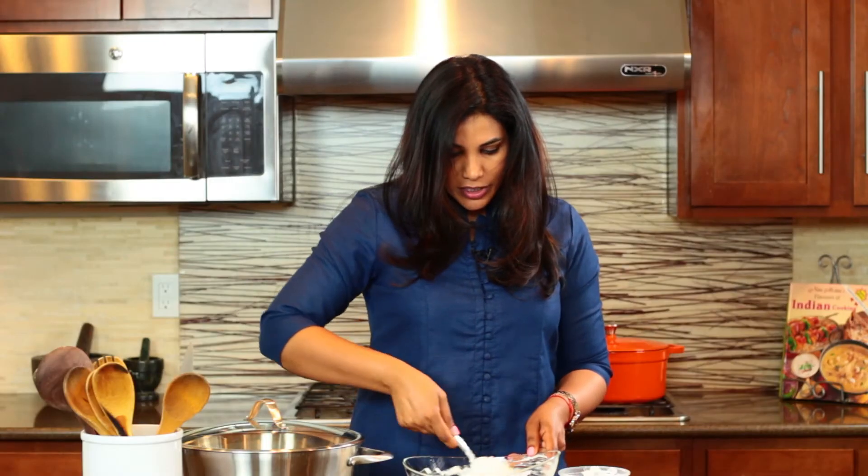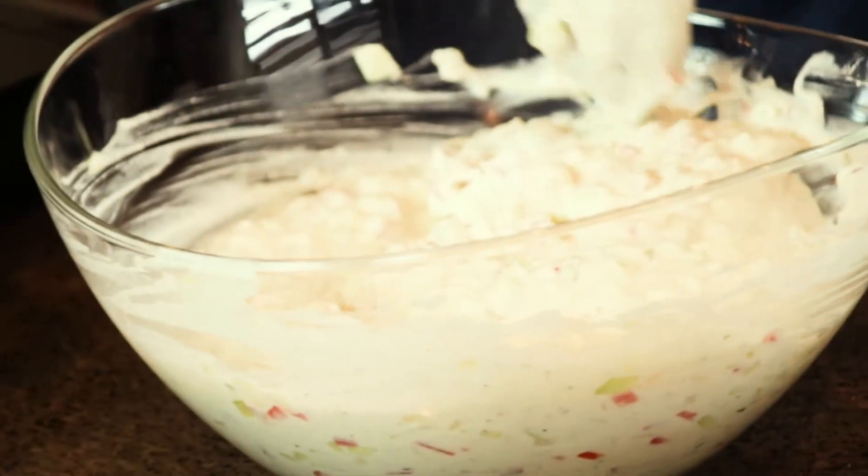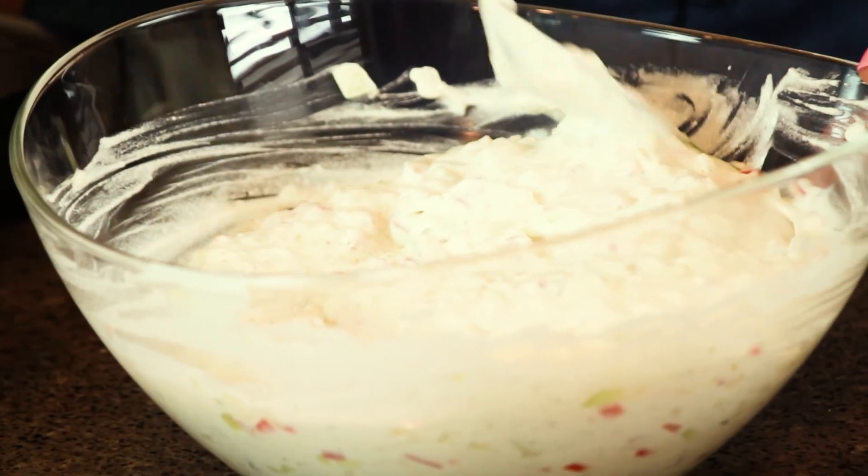I'm going to cover this with cling wrap and set it in the fridge until I'm ready to serve. Give it at least half an hour to one hour before you actually serve the raita. Thanks so much for watching — hope you can try this at home and let us know how you like it. Until next time, bye!